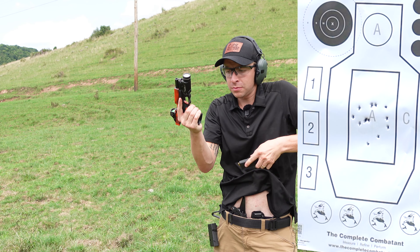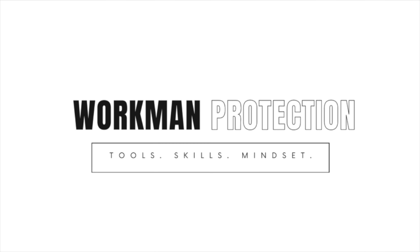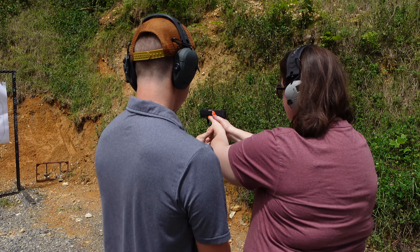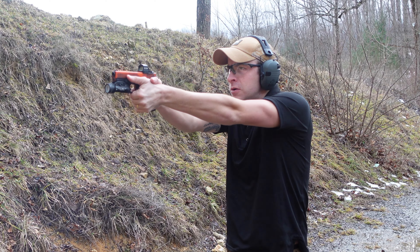Today we're going to talk about how to be fast and efficient on your reloads. What is up guys, Will Workman here with Workman Protection, here to give you the skills, the tools, and the mindset to protect yourself and your family. If you haven't yet, don't forget to like and subscribe down below so that we can get this content past the algorithm.